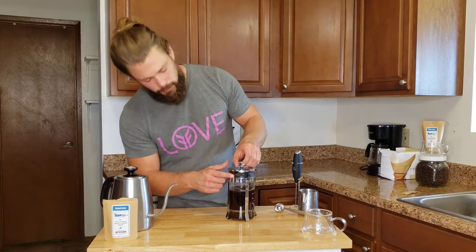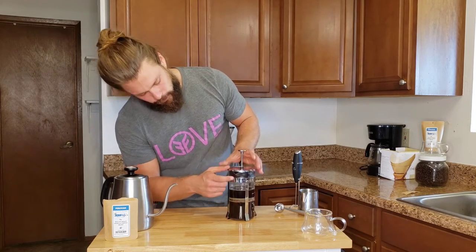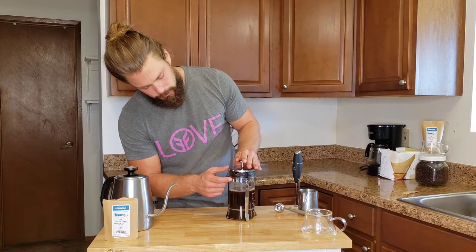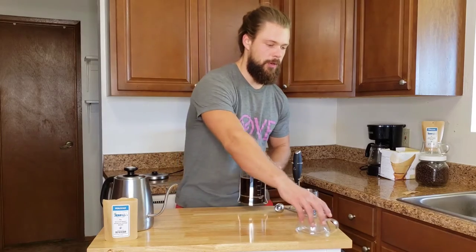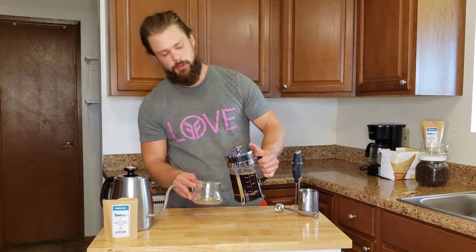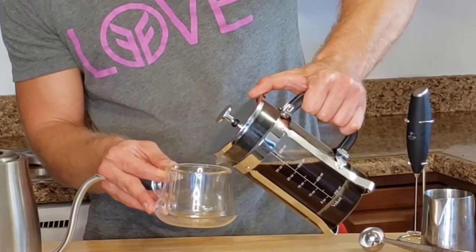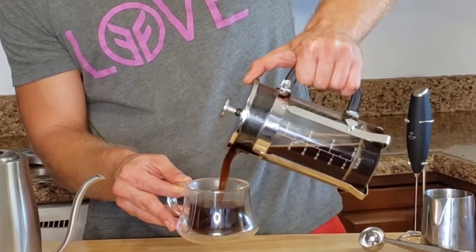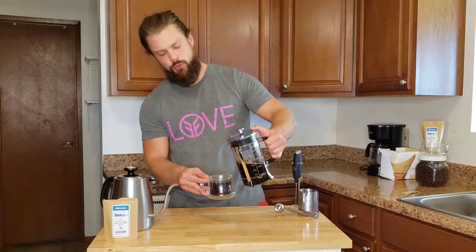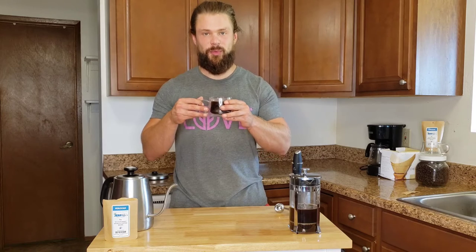Now I know the French press is ready to go once I get to the bottom. There's a little vent here that you can see — you want to turn that to open and you're ready to pour. I like to have a little thumb on the top just to be safe. And look at that — that is silky, that is a nice French press right there.